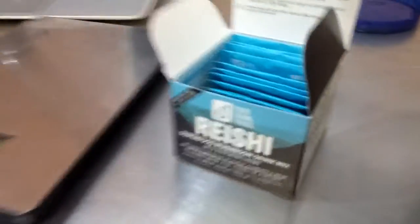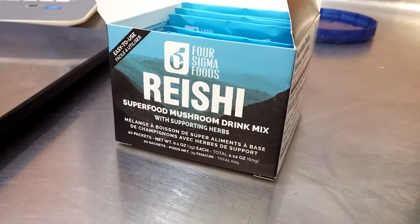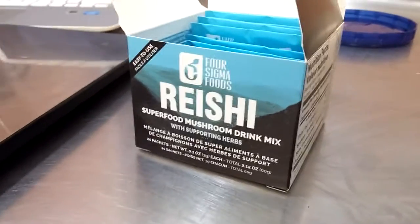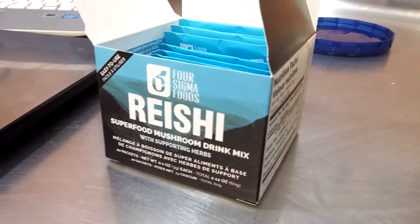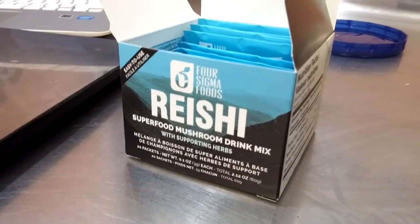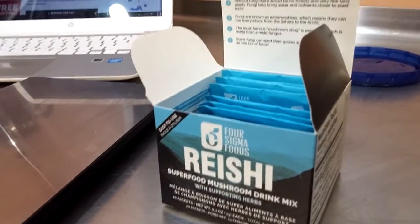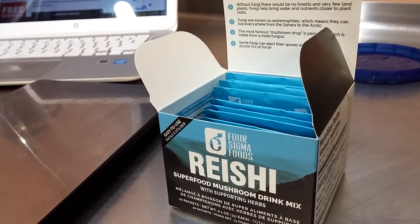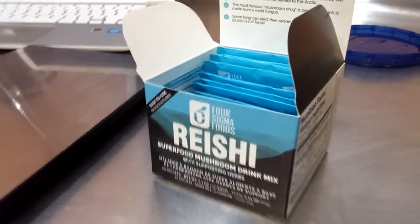This is a reishi mushroom powder from Four Sigma Foods. It's basically a tea with some other herbs in it, but reishi seems to be one of those really, really old and well-researched mushrooms as far as immune system and stress. It says it has a lot of body-mind balancing properties and helps better sleep by regulating your hormonal and endocrine system and lowering cortisol levels.